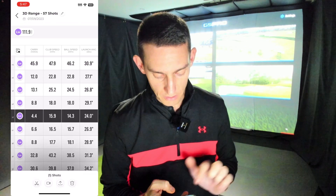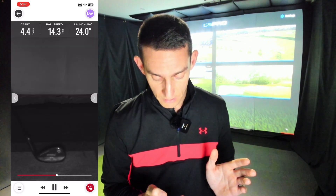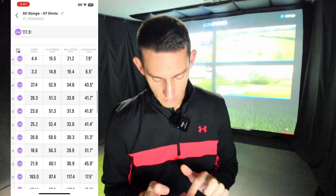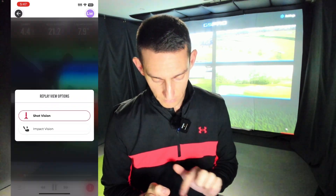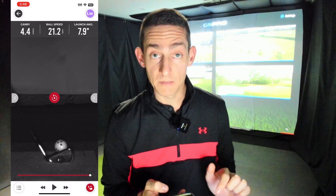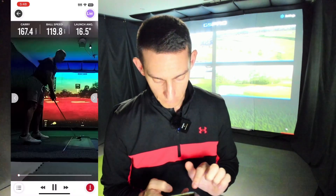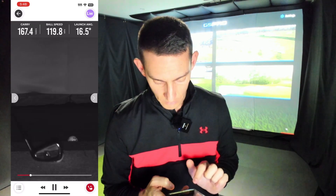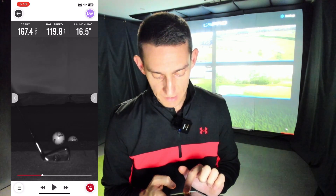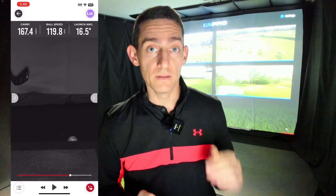This is happening for pretty much all of the chip shots, including the bump and run shots. Again: impact, and then a couple of frames later it cuts out. Here's a bump and run with the eight iron — impact, then one or two frames and it stops. Now compare that to a full shot, where you can see impact and then the ball has multiple frames where the camera is collecting data about the spin and spin axis. So the issue with chipping could be that the camera is not collecting enough data.